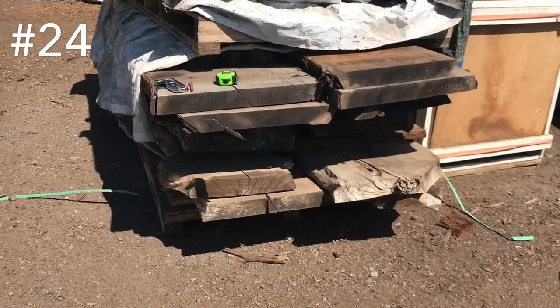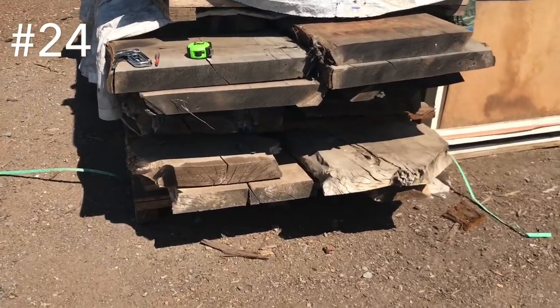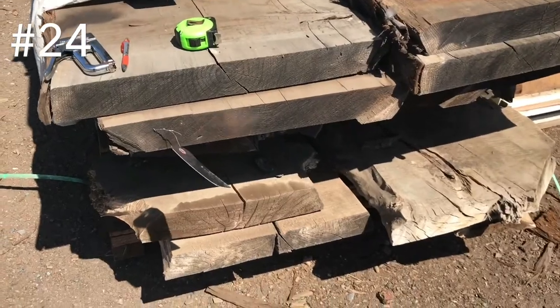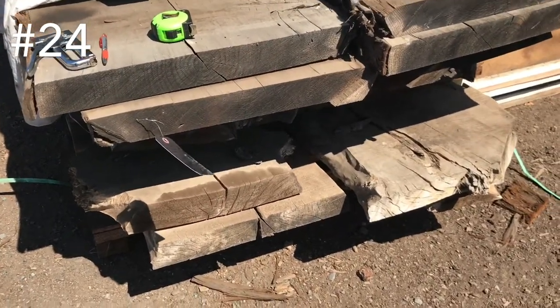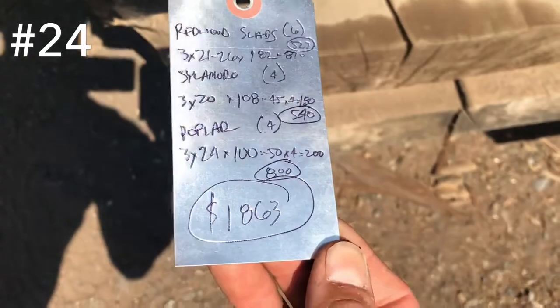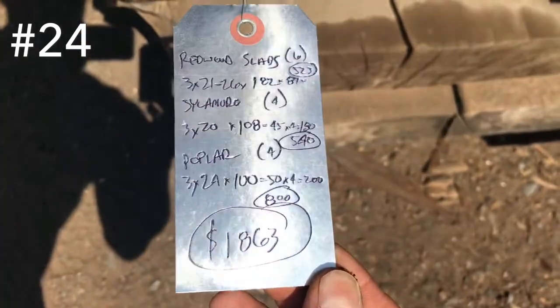Here's a unit of kiln dry redwood, sycamore, and poplar burl. I have a good video of all of these documented — I'm going to probably tie it in at some point right here. And here's not rough — this is what it is. There you go.